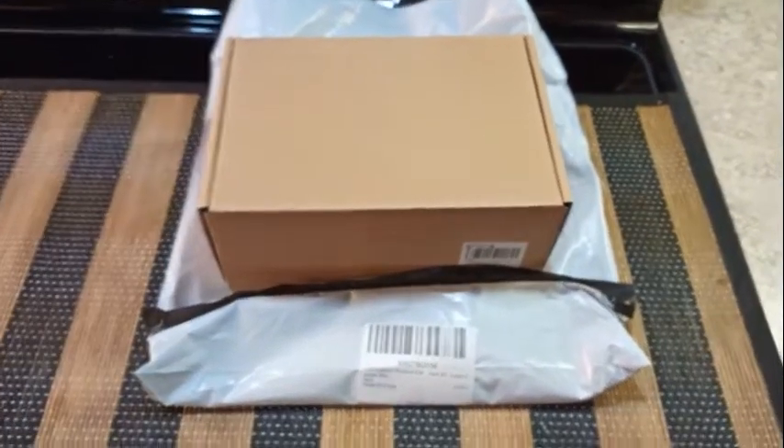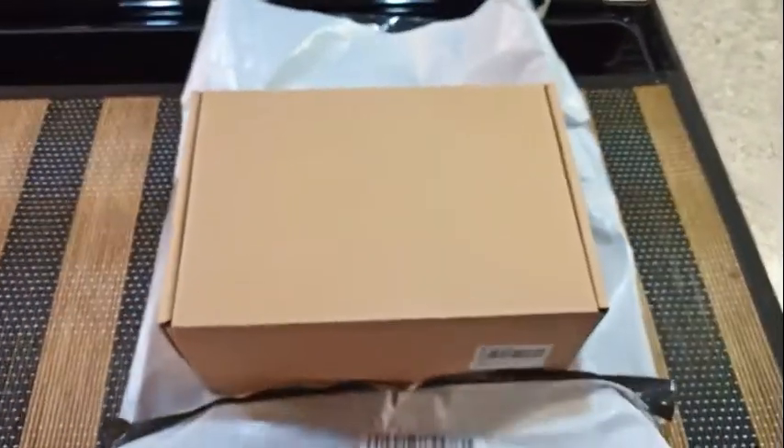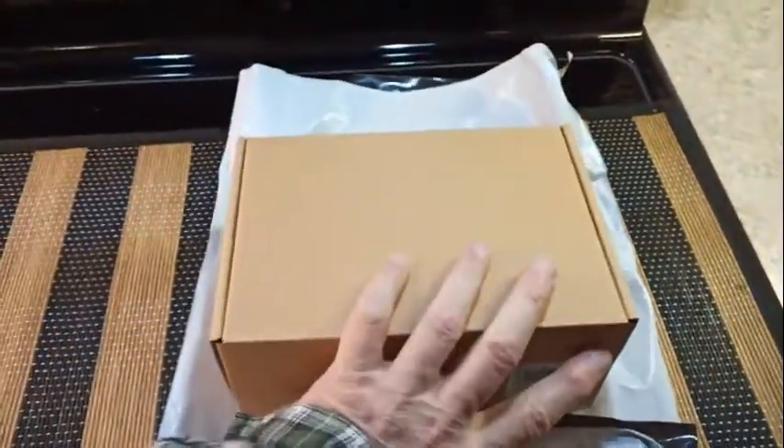I've been able to get the box out of the bag, which needed to be cut open. We're going to see if we can take a look inside — one-handed.